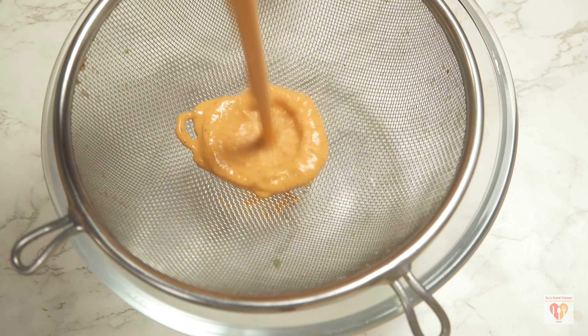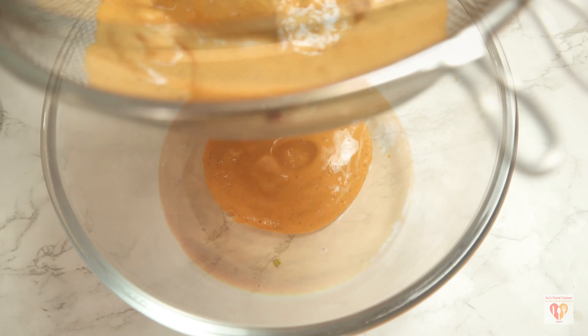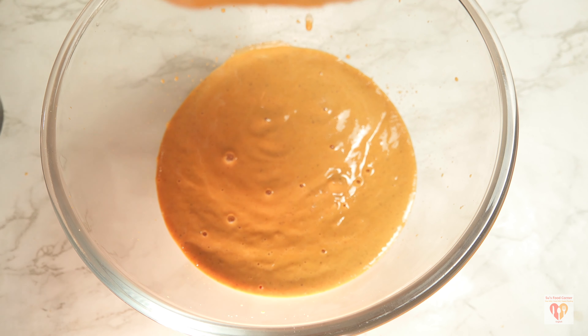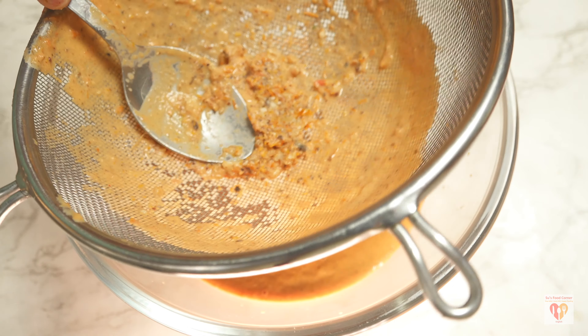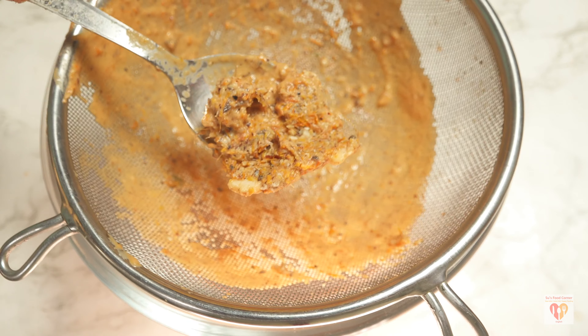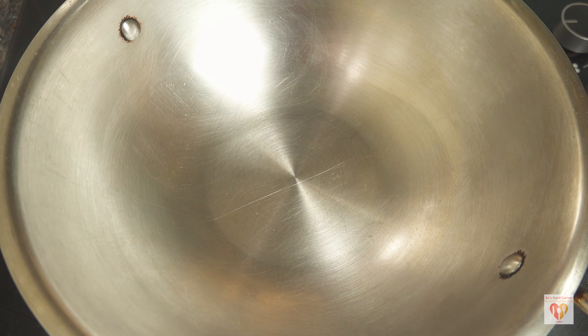Meanwhile, my tomatoes had cooled down so I blended them nicely to a smooth puree. Now it's time to strain the puree so any residue of whole spices is removed, giving us a nice silky gravy like we get in restaurants. We'll discard the residue — the gravy is looking lovely.